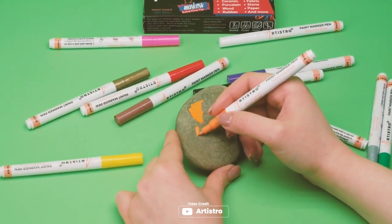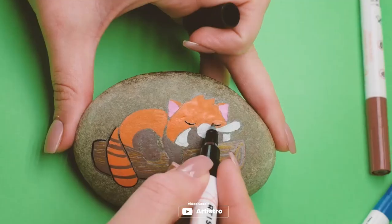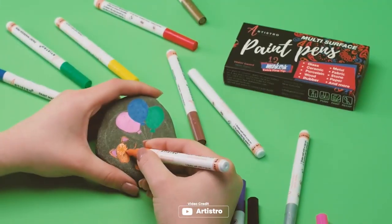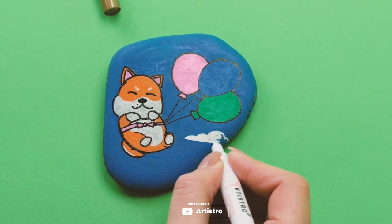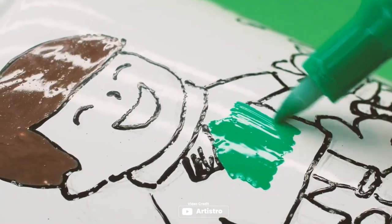Introducing the Artestro Paint Pens, which are an excellent choice for anyone looking for high-quality, versatile paint pens. The water-based Italian ink flows smoothly and evenly without clogging or jamming. The extra fine 0.7mm tip is perfect for adding details and highlights, and the Japanese nylon nibs make it easy to create fine lines and intricate designs. These pens are suitable for use on a variety of surfaces, including canvas, wood, plastic, metal, and more.